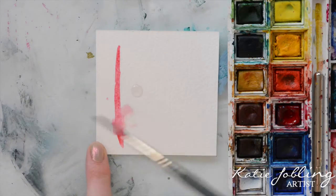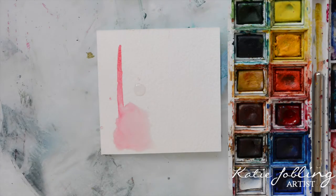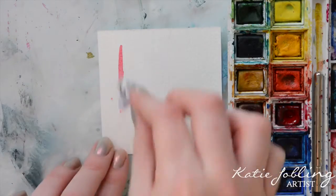So if you notice that you've made a mistake, the sooner you try and correct it the better. Try not to let the paint dry — add water to it as quickly as possible, then dab it with a paper towel. Make sure that you don't rub it because this will ruin the paper.